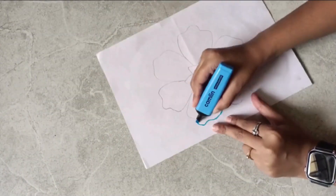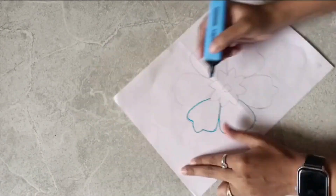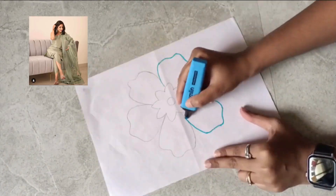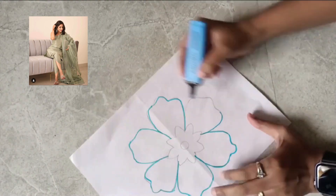Hello all, in this video we are going to recreate Saboor Ali's dupatta design. Here I am drawing the design of the dupatta on paper — this is similar to Saboor Ali's dupatta design.